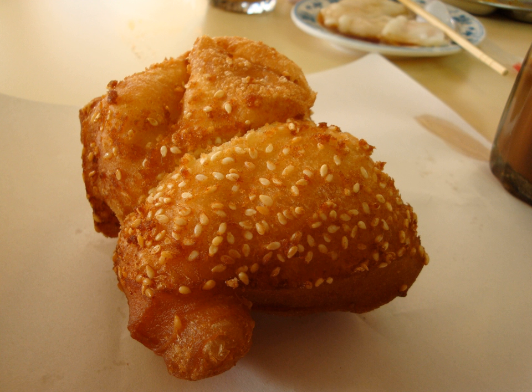Shuangbaotai, or horse hooves, is a sweet Taiwanese fried dough food with chewy dough containing large air pockets on the inside and a crisp crust on the outside. It is made by twisting two small pieces of dough together and frying them, causing them to separate slightly while remaining connected.